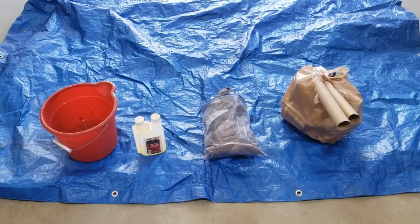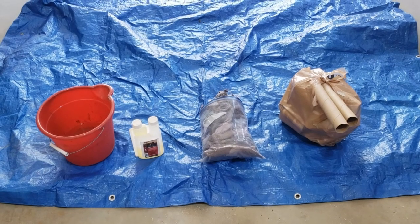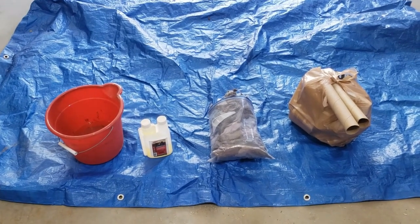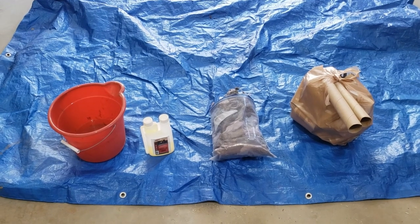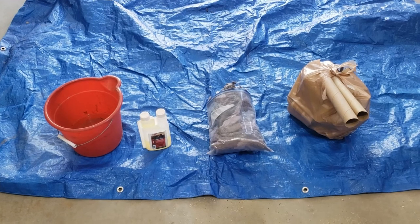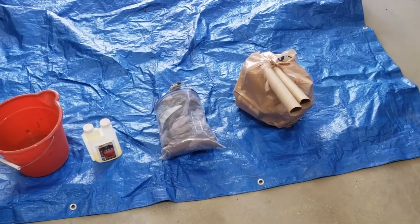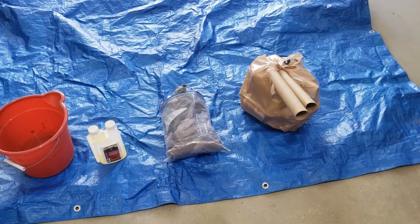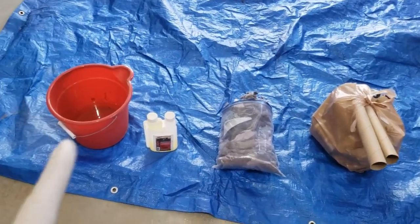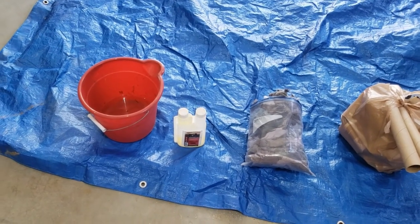Hey folks, today we're making tick tubes. If you're like me and you live up in the Northeast, ticks are a big problem, so every year around springtime we want to try and get these tick tubes out to try and control the tick population. What you need is basically what you see here on the screen: your toilet paper tubes or paper towel tubes that you may have collected throughout the winter, dryer lint, some permethrin, and a bucket with about two inches of water.